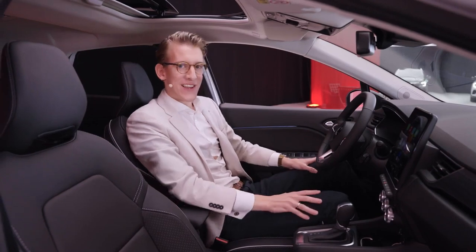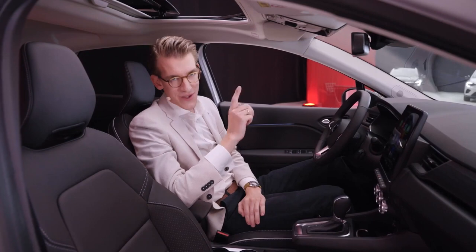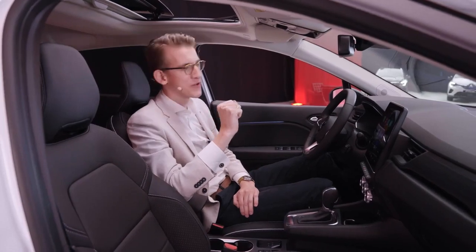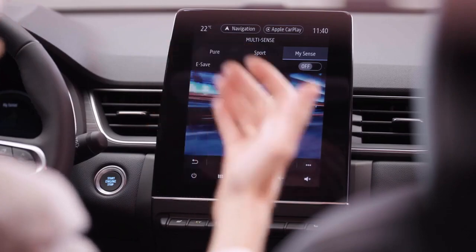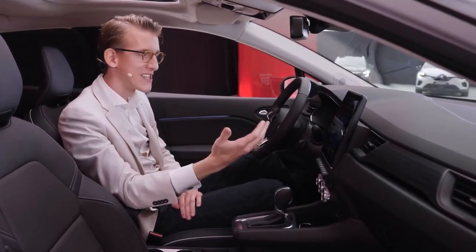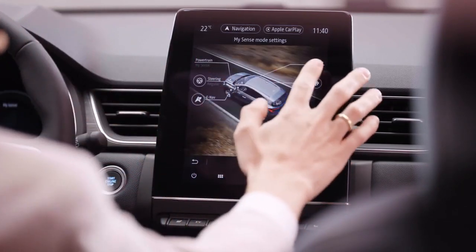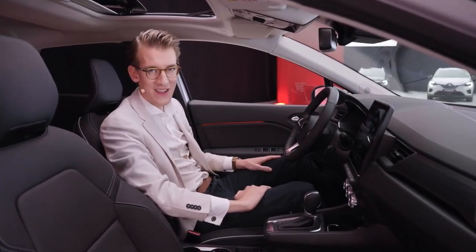The car is equipped with Android Auto and Apple CarPlay, which allows you to easily connect your smartphone. It also has wireless charging available. Then there are the drive modes, which really allow you to personalize your driving experience. It all starts with a multi-sense system through which you can select preset modes. When you select MySense mode, you can fully personalize it by setting the steering, the ride, and the ambient lighting — so every time you take the ASX out for a ride, it will fit like a glove.